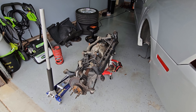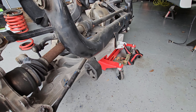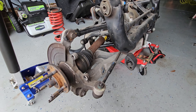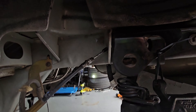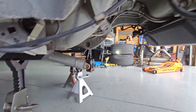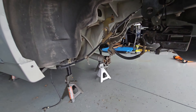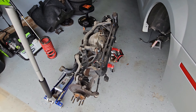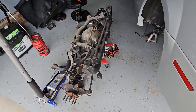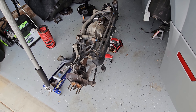Got it out! Highly recommend the trans jack — made it a lot easier. This thing is definitely heavy. I ended up using the trans jack and another jack. Pretty simple once you get everything unhooked: remove the rear bolt, remove that bolt, then slowly lower it down and slide it out of the car. Now I'm going to start disassembling, send the bracket off to powder coat, and then start reassembling all the bushings and everything.